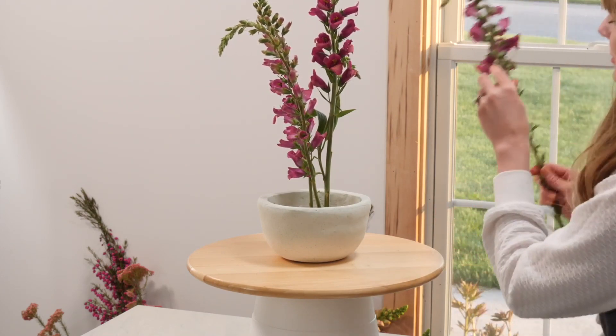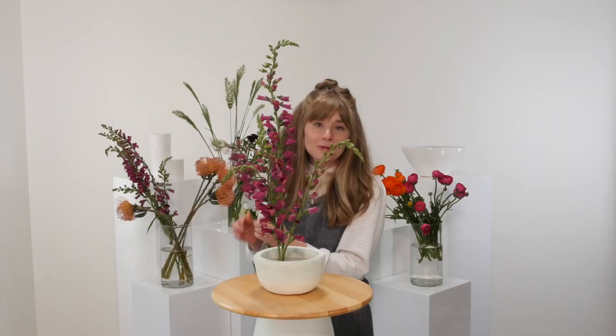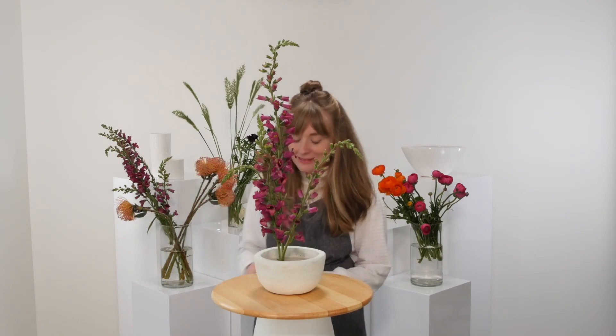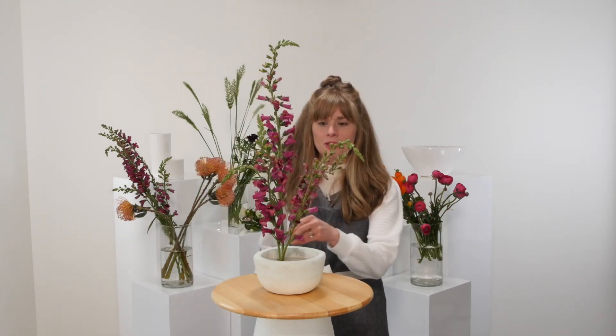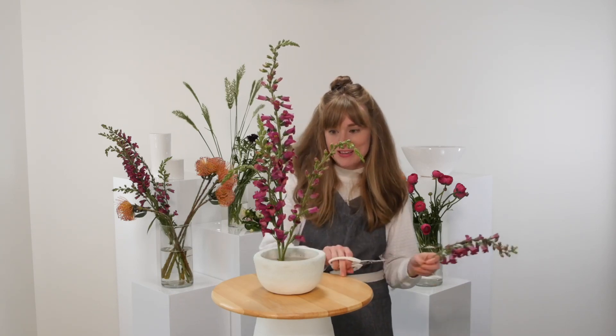You just want to work from the outside of the flower frog in. If you find flower frogs to be difficult to work with, or you've tried it once and thought this is too hard — it's okay. You just didn't know exactly how to get everything nudged in there. With a bit of practice, just like with any mechanic, it's actually very simple to use. I hope that you'll give them a try.